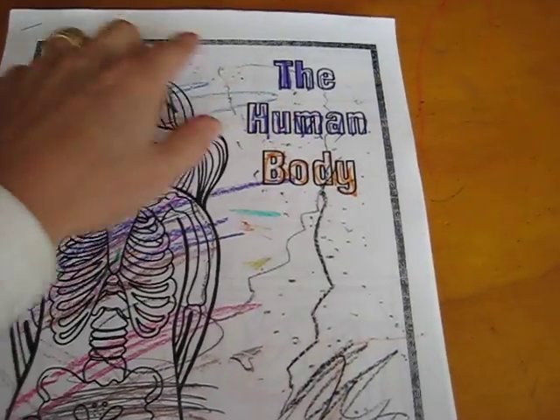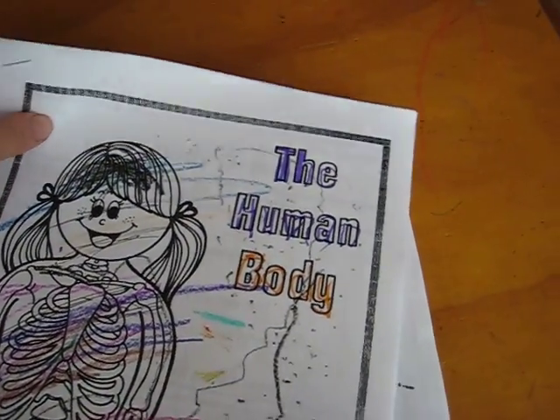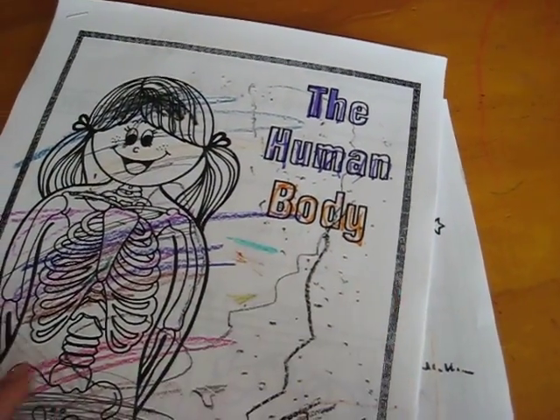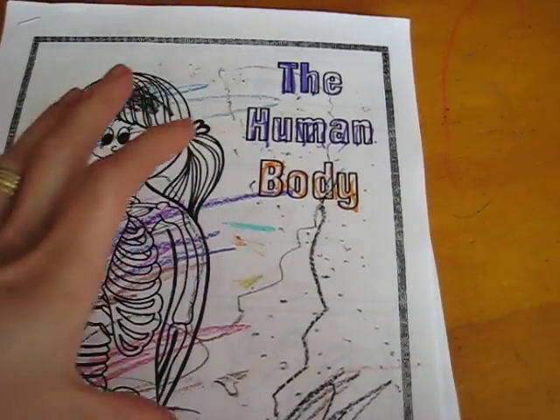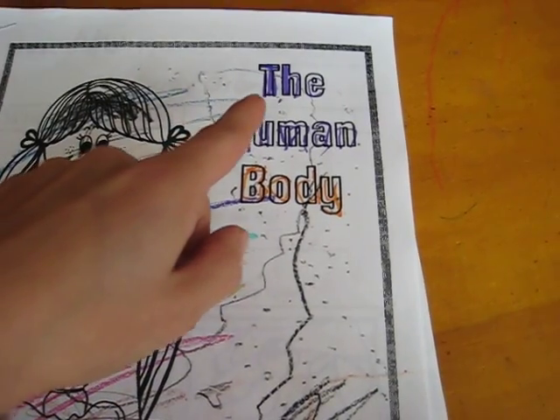It has different topics and has like five or six pages for each topic. What we usually do — here's the cover — it's got a little book cover and you make a little book out of each one.